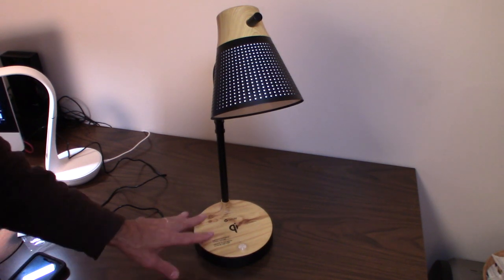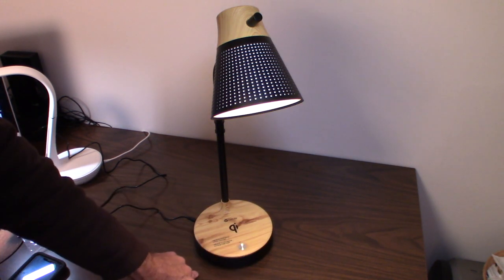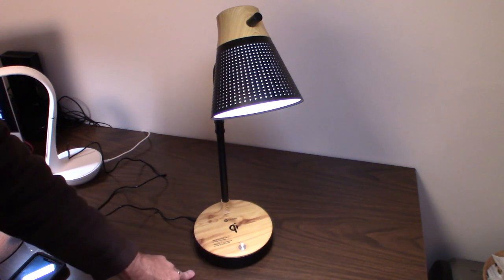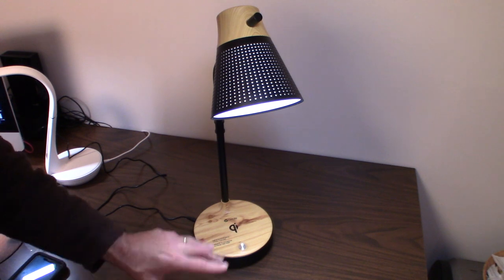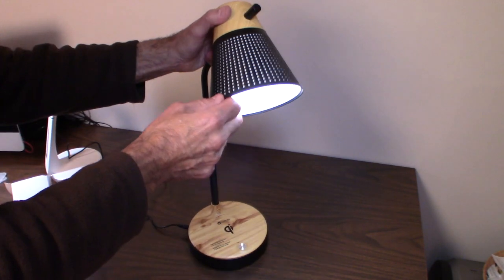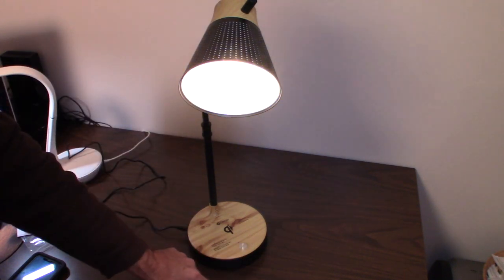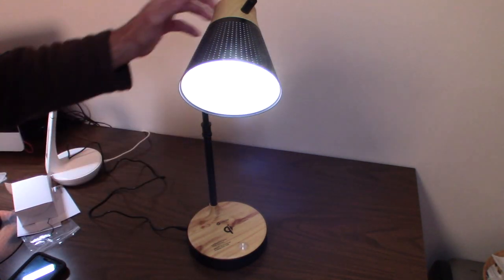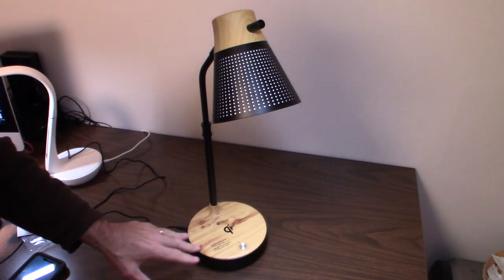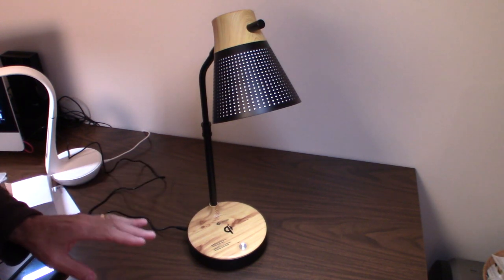To change the color mode, first turn the lamp on, then hold the button down. You get three color modes: a warm tone, a cool tone, and regular white light. It's very easy to use — not complicated at all, which is nice compared to some other products.